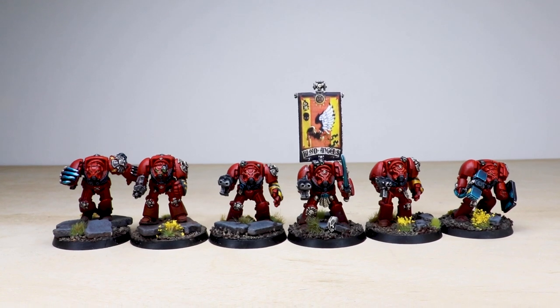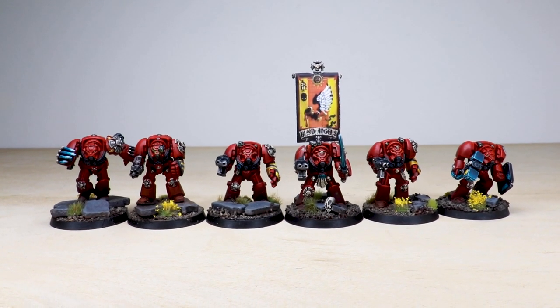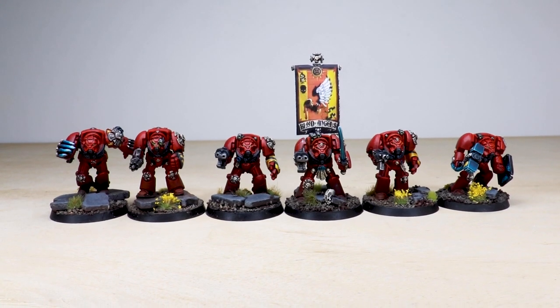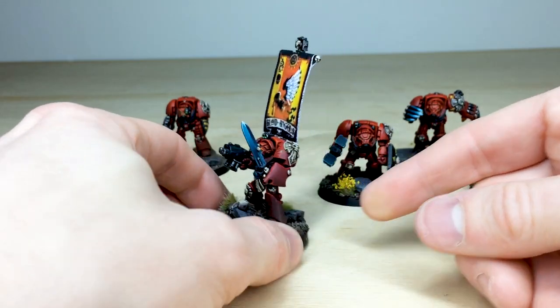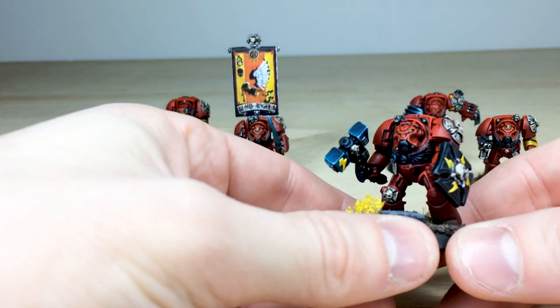You can see all the purity seals, all with text on them, plus a little bit of scratches on the armor as per our client's request on some of them. This is an awesome terminator sergeant - so that's just him.